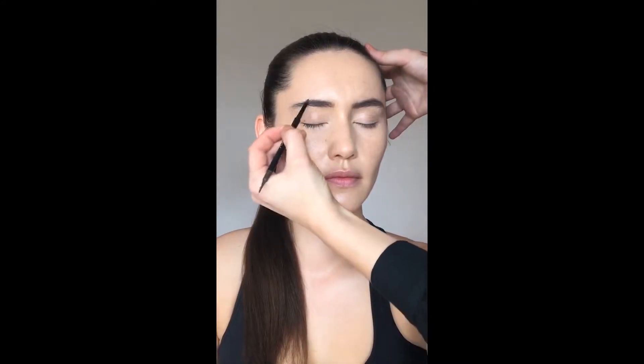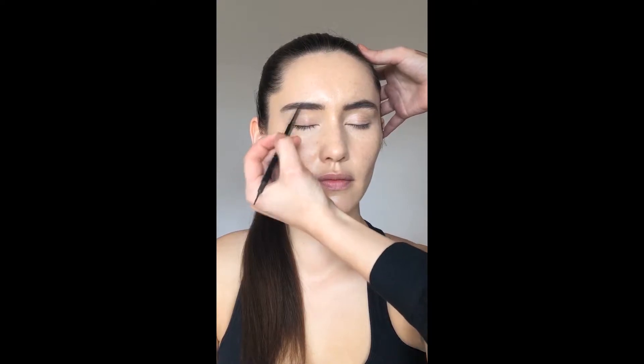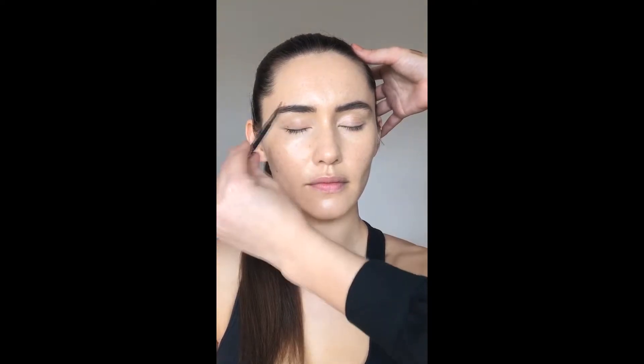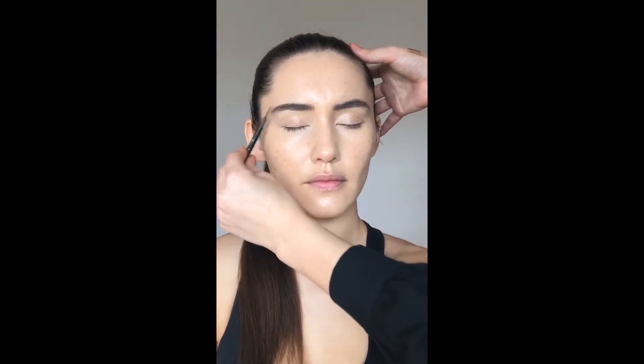Next up I'm using the brow pencil — it's got a pencil on one end and a wand on the other so you can brush through your brows. This pencil is in a nice chocolate brown tone, a perfect match for Christina's hair color. I'm just taking it through the brow for a really nice natural finish, then brushing through to keep them looking neat. I've extended the eyebrow slightly, going in the same direction as the brow hairs.